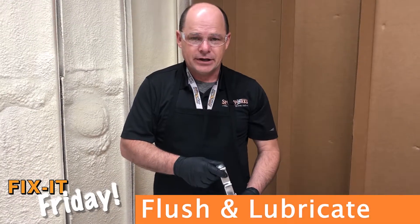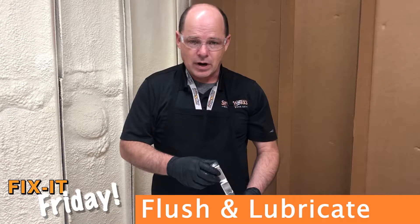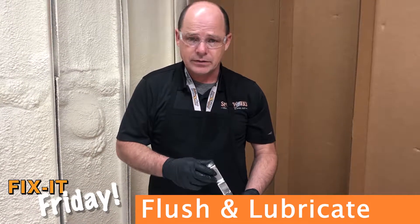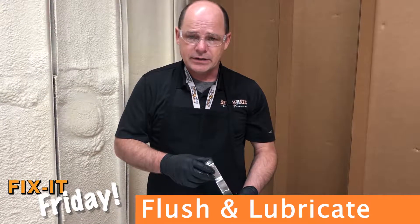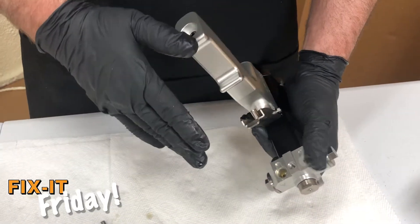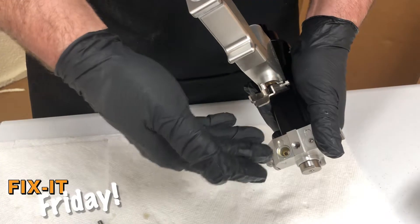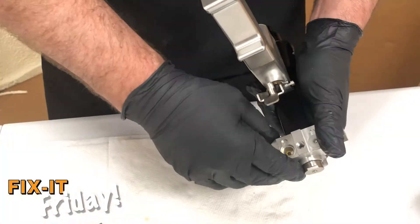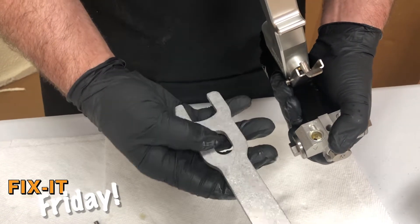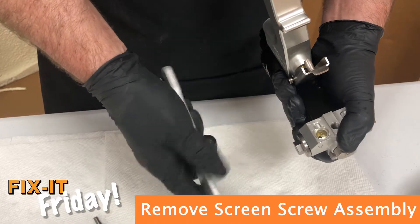Like servicing any gun, you're going to want to make sure you go through the proper procedures. Flushing the gun prior to service is always recommended — you get rid of the thick liquids that tend to hang on the parts as you take the gun apart. Just like the AP2, we're going to keep the gun in a down forward position. We're going to go ahead and get the AP3 gun wrench. You'll notice there are some cutouts and different areas to use the wrench.